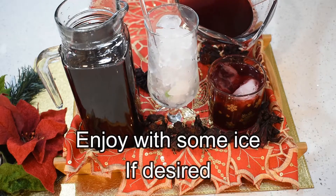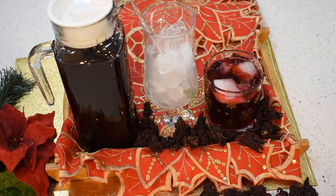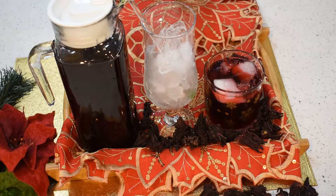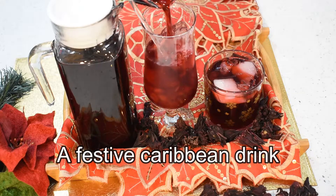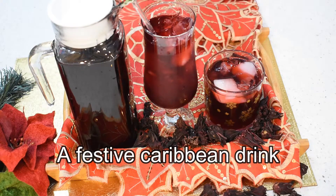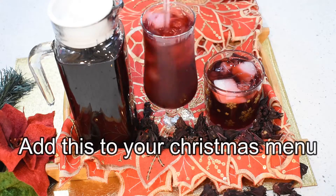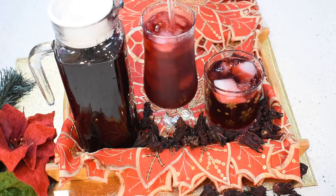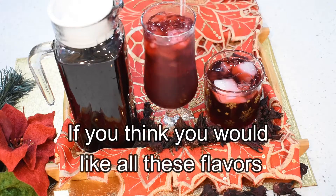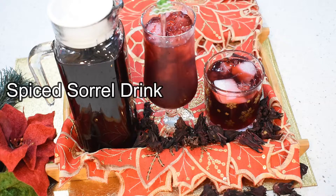The cinnamon, cloves, and ginger balance well with the amount of sorrel. Nothing is overpowering each other. I really love the flavor it gives and I hope you will also. Enjoy a cool glass of drink, or you could serve it with some ice. It stays fresh for up to 4 days in the fridge.